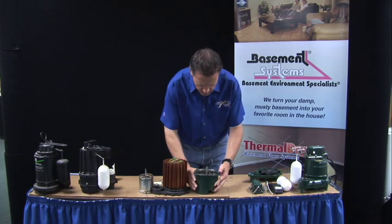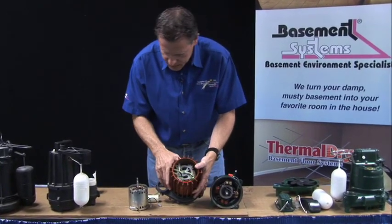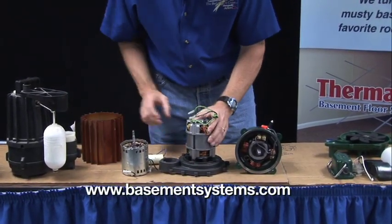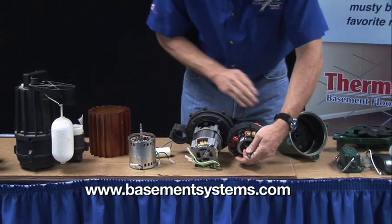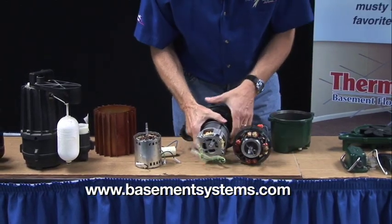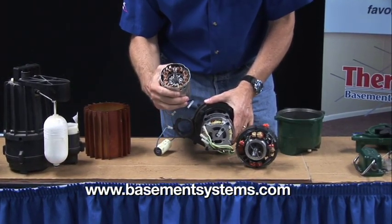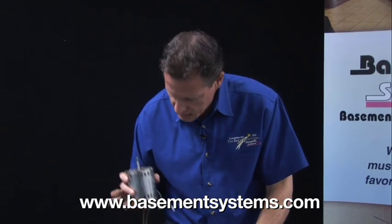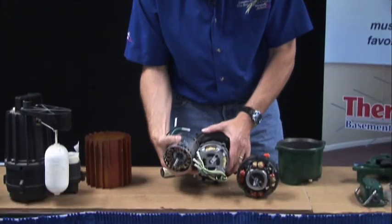But if we take a look here, these are the brand of sump pump that we use. And we take a look at the motors inside these things — this is where there's a huge difference. If we take a look at these motors, we can see the size of this motor. These two are called can motors. They're manufactured in a little housing, and then the pump manufacturers buy these motors in this housing and drop them into their pump housing. Now you have a double housing, which doesn't dissipate heat as well. And these motors are two-pole motors and they spin at 3,600 RPM.